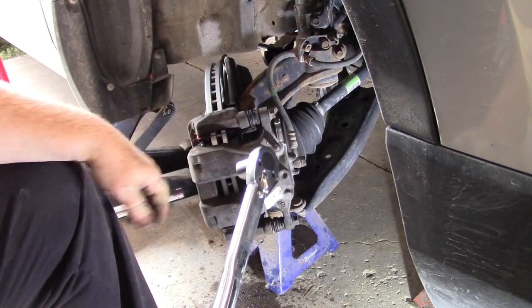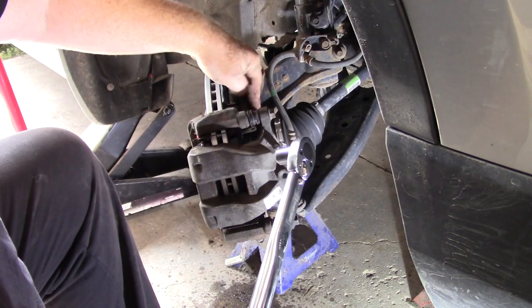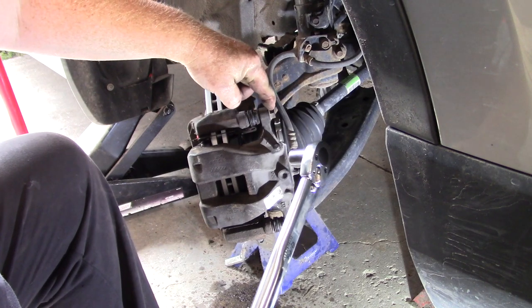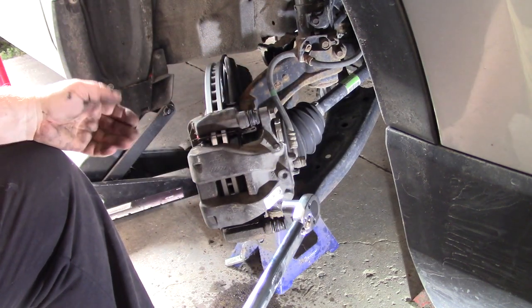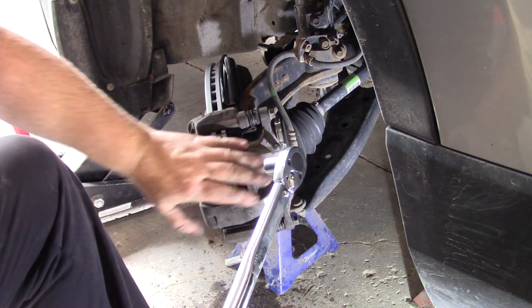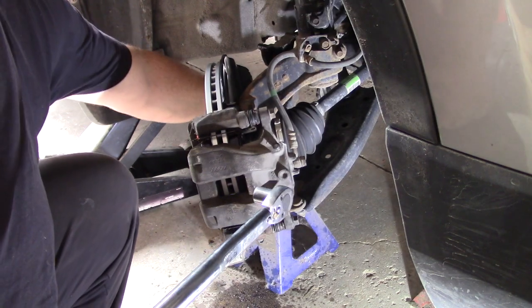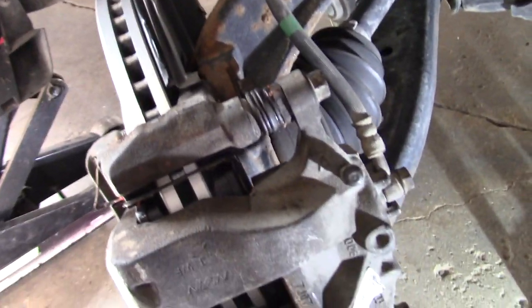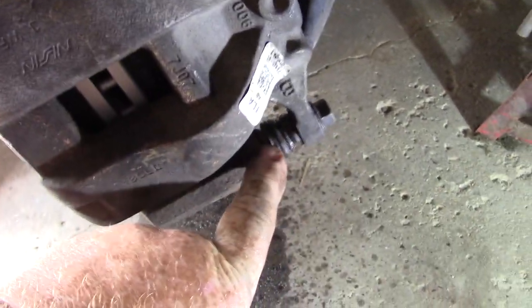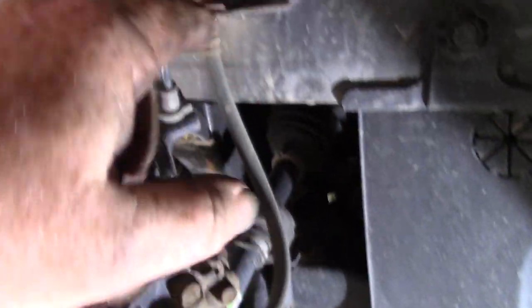They're in and torqued. Your pads are in, your caliper's on, your caliper mounting brackets are torqued, your caliper slide pins are torqued — everything's on, and you just got to put your wheel on. Remove the axle stand you used to support your caliper. While you're doing this, check to make sure your boots are seated all the way. Check your brake hose and make sure that all looks good.